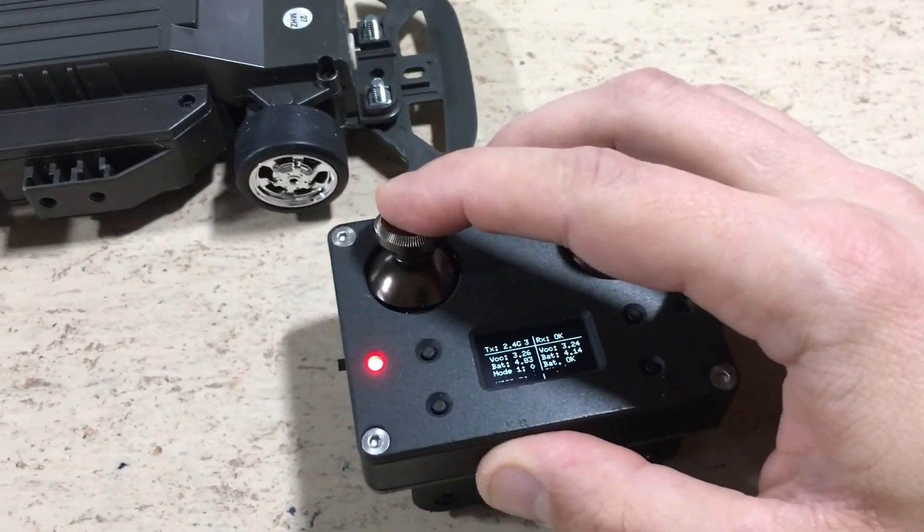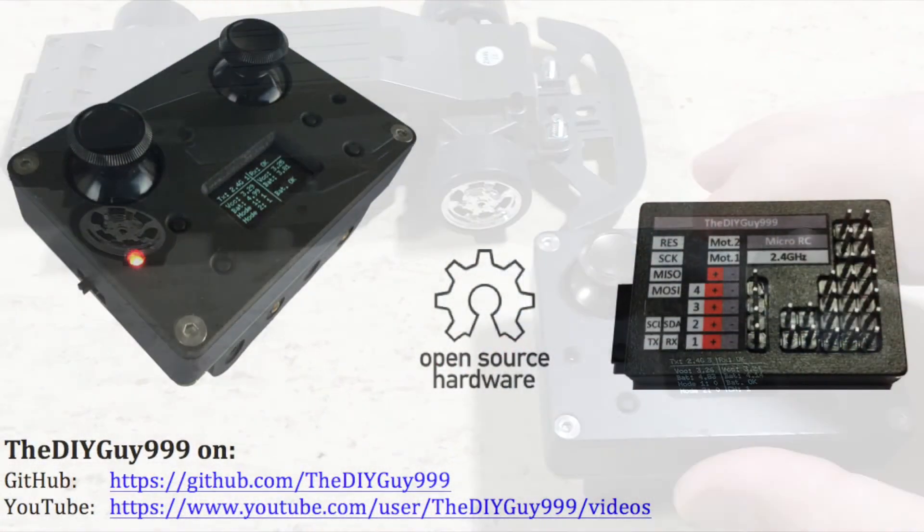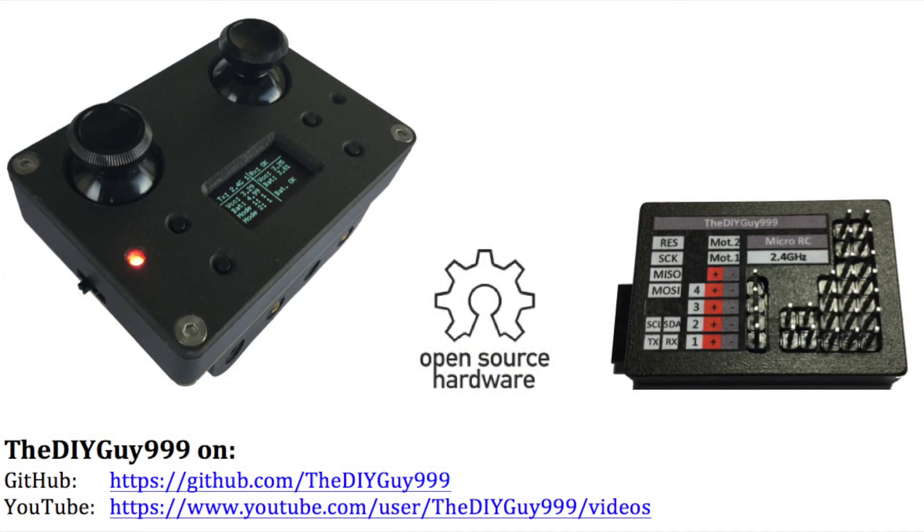Okay, works. For more information about my Micro RC system, have a look at the playlist above.